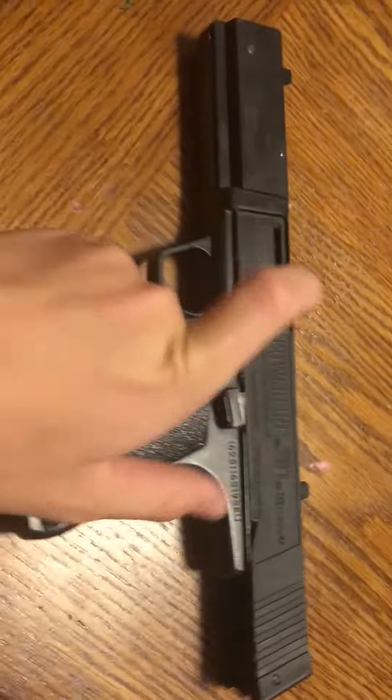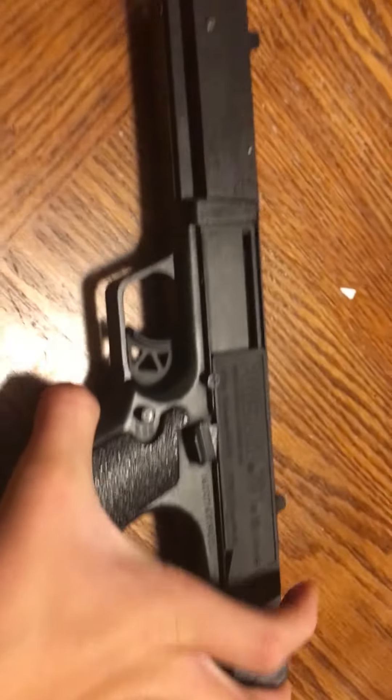If you'll give me a second, I'll just cock it and show you what I did with the piece of paper. Okay, never mind — I can't get the piece of paper out without ripping it.